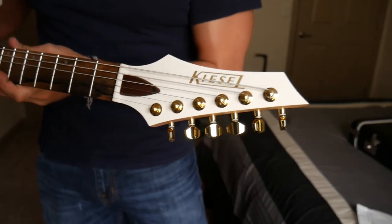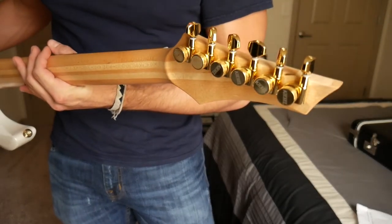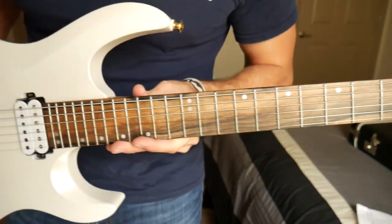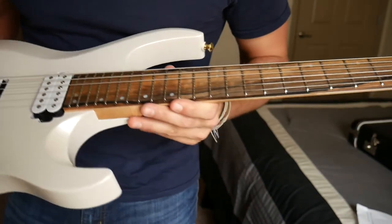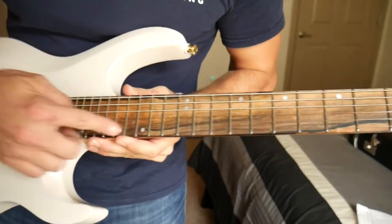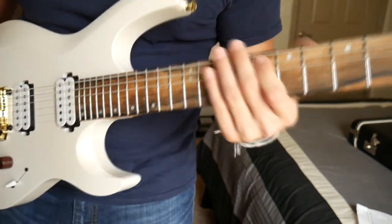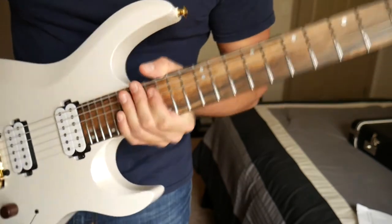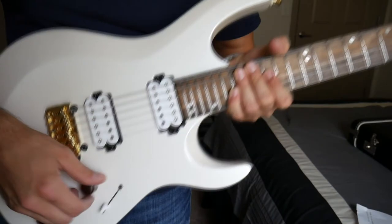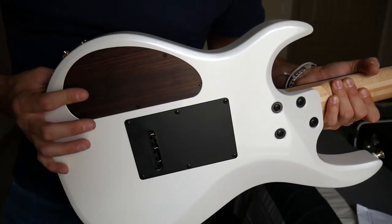Here's the Kiesel 6 inline reverse headstock. I like them on the bottom. And I also have the locking tuners. This is a royal ebony fretboard, which is really streaky — that is gorgeous. And this is my first time seeing it, just the same as you guys. We have a staggered offset inlay in pearl. Stainless steel jumbo frets. White lithium pickups. Gold hardware. Rosewood knobs. And a rosewood truss rod cover.